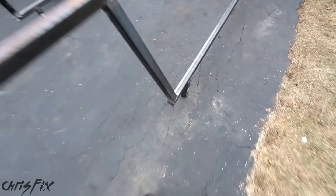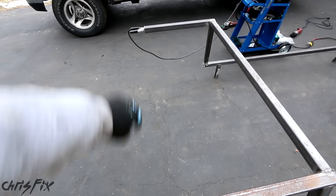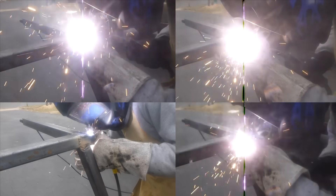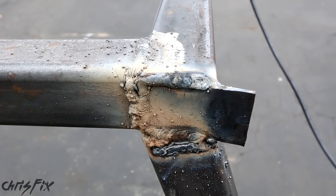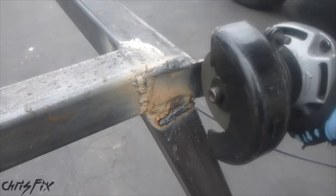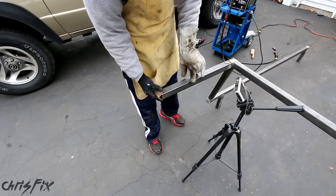I'm going to grind down all the ends to make all the welds look nice, smooth, and clean just for aesthetics. Then we'll mount up our light bar brackets right here on both sides, test fit the light bar, and then we'll paint — we're almost done. Now let's cap off this last tube in the front with our angled cap, tack weld it right in place just like that.